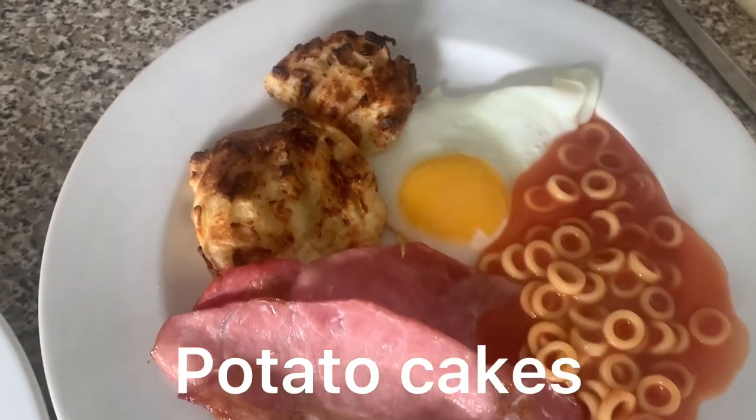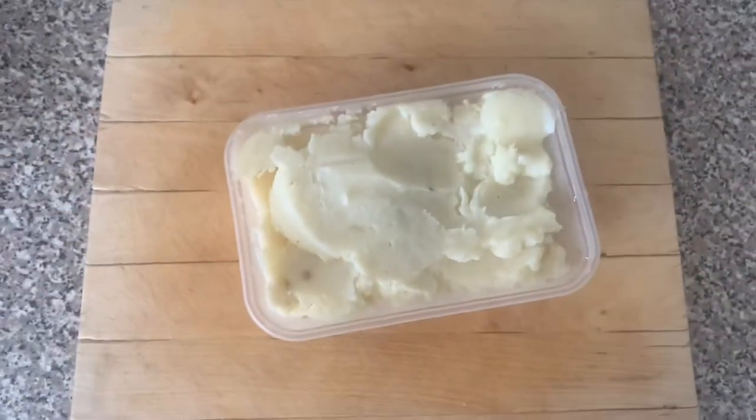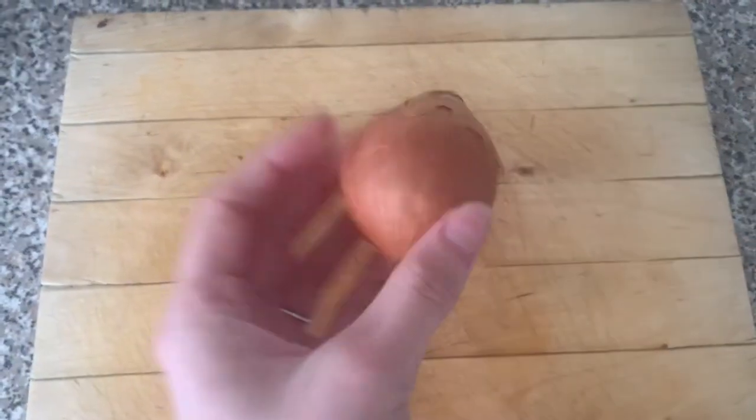Today we are making air fryer potato cakes made out of leftover mash. Start by getting your leftover mash out of the fridge. Then peel and chop one onion.